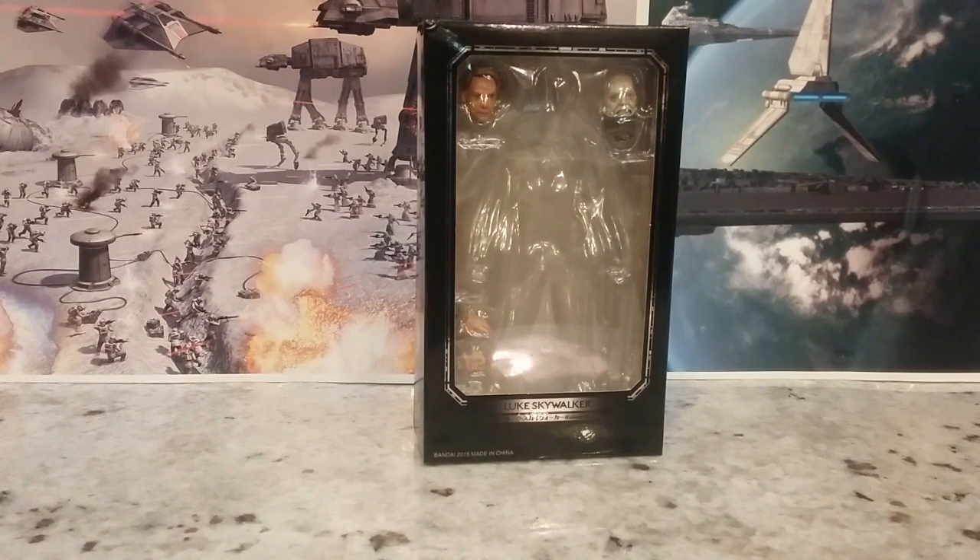I don't even know if the listing said it was a KO, but when the price is that low on something like this — I ordered this from China — you know it's a knockoff, so you know to expect probably not the highest quality. But I still didn't think it would be this bad.